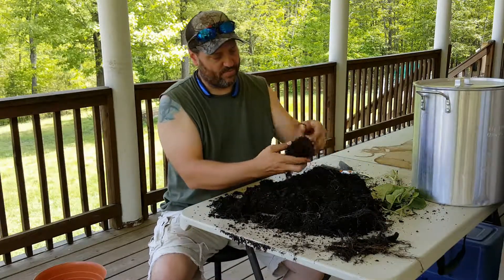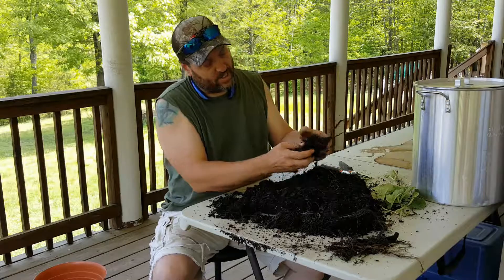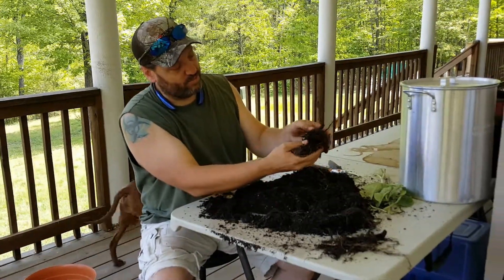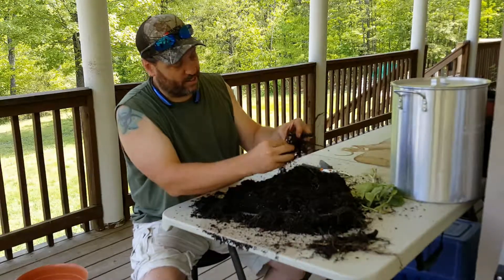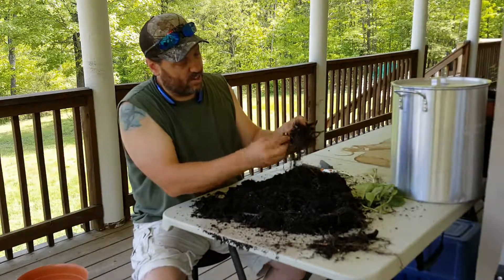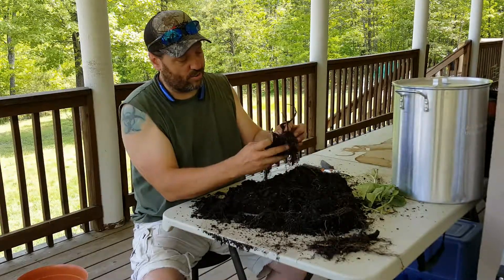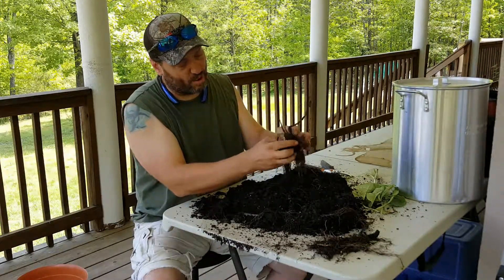I don't know how well you can see this, but there's a massive root structure right here. You could just break them apart, or you could use that as a crown — just drop the whole crown in the ground and it will go. We are going to leave part of this together for that purpose.